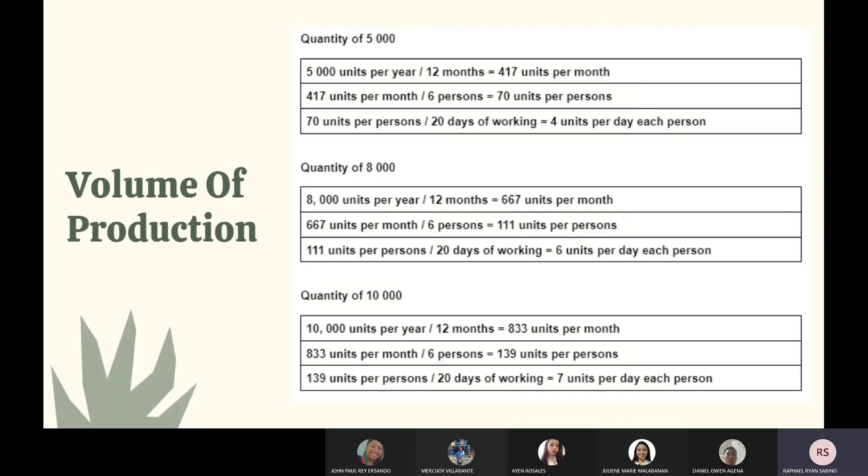This is our volume of production. For a quantity of 5,000 units, there will be four units per day per person. For a quantity of 8,000 units, there will be six units per day per person. For a quantity of 10,000 units, there will be seven units per day per person. Note that the owners agree to be the employees of the business.